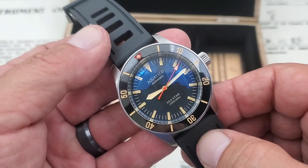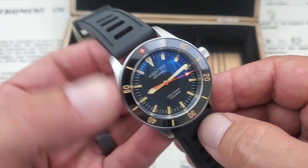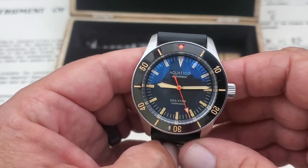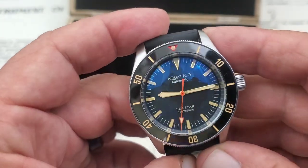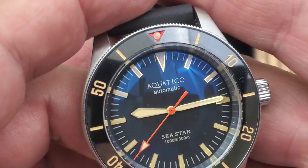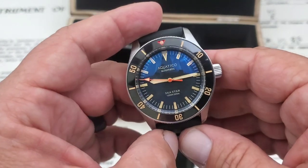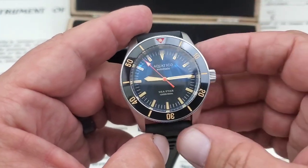There are sword-style hands on this — a big wide hour hand and a nice clean stick hand for the minutes. The Sellita SW200 is a 26-jewel movement that beats at 28,800 vibrations per hour and has approximately a 38-hour power reserve; it is hacking and hand-windable. This particular version is a no-date model. The indices on the watch — I do believe they are applied; there's a bit of shine around them. It's a really clean dial with just the Aquatico name, 'Automatic,' 'Sea Star,' and the 1000 feet / 300 meters water resistance rating.